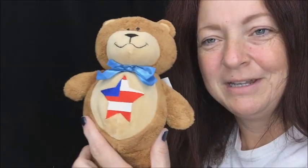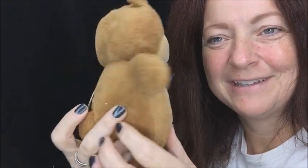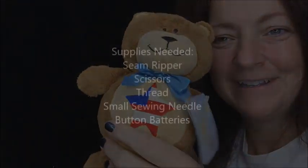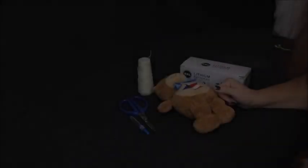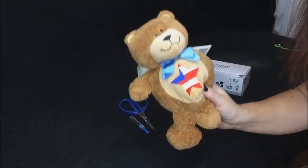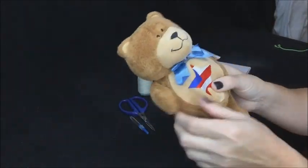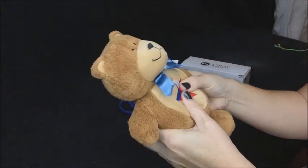Hi guys, it's Apollo with Le Chat Noir Boutique. Today I'm going to teach you how to change out the batteries in these type of little guys. Today's episode, I'm going to teach you how to change out the batteries in a plush that has no opening. As you can tell, he's called a Prayer Bear.